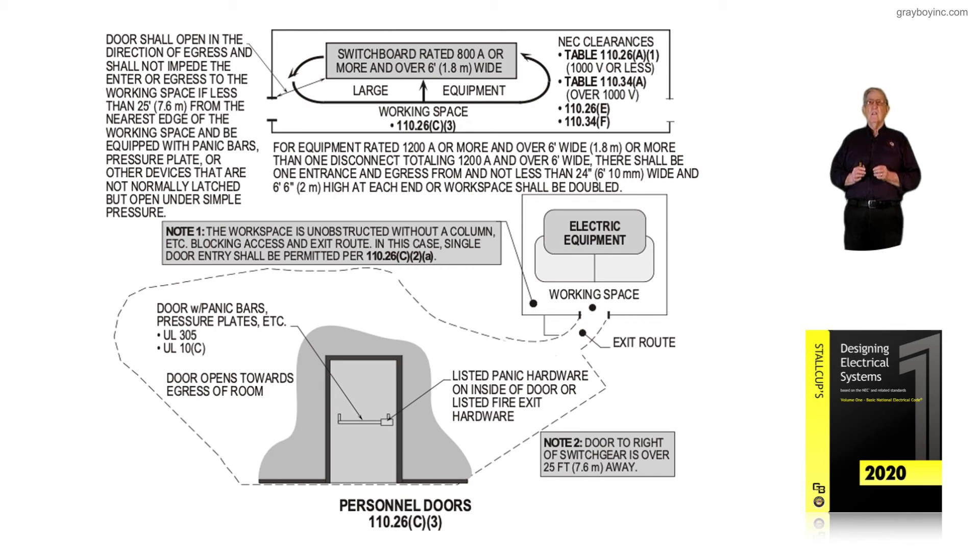Notice the NEC clearances referenced above — Table 110.26(A)(1) for 1,000 volts or less. If you are over 1,000 volts, the applicable rules would be 110.26(C) and 134.F for your clearance requirements. This illustration simply illustrates the requirements for personnel doors in accordance with 110.26(C)(3), requiring listed panic hardware or listed fire exit hardware per NEC 110.26(C)(3).